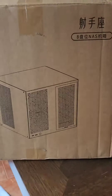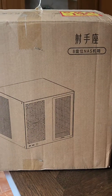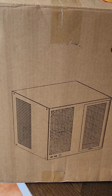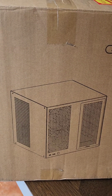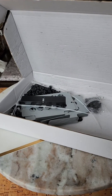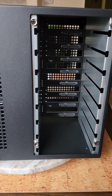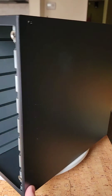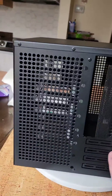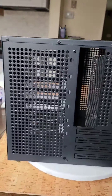Today we received the Sagittarius 8-bay NAS case from AliExpress. I already opened it once to see if everything was in there — there's an accessory package, non-secured inside the case, a removable side panel, and space for two 120mm fans.